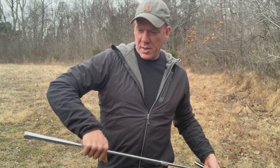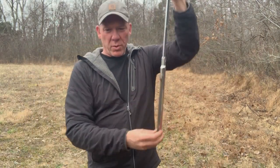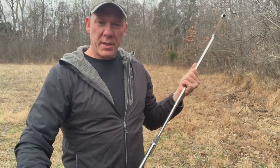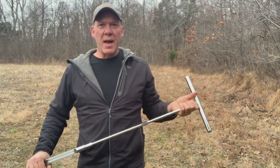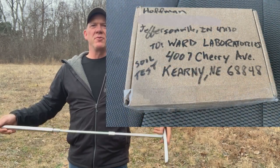I'm going to get about an 8-inch deep sample and put it all in a bag. Then I'll come back and mix it in a bucket to get a composite sample and send it off to the lab. I'm going to do the Haney test, which gives me more than just nitrogen, phosphorus, and potassium.